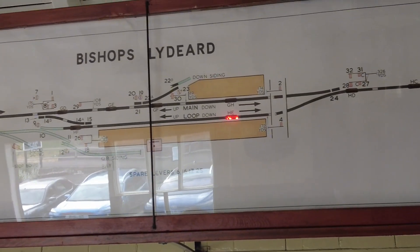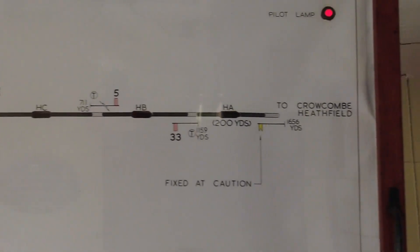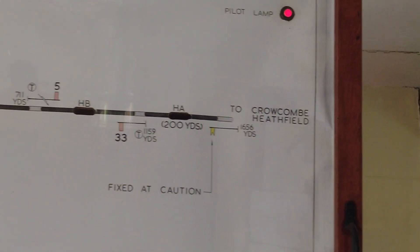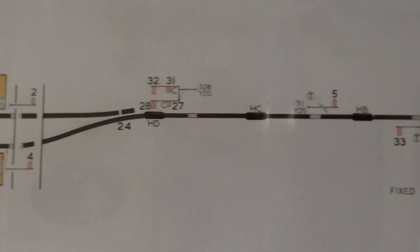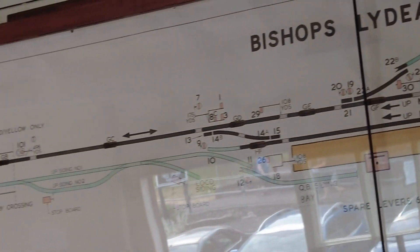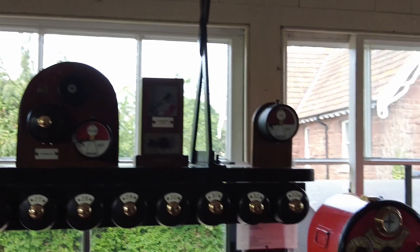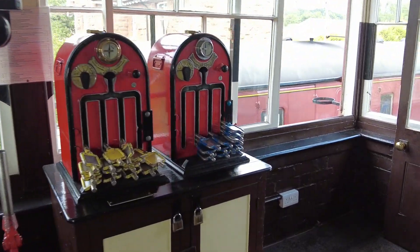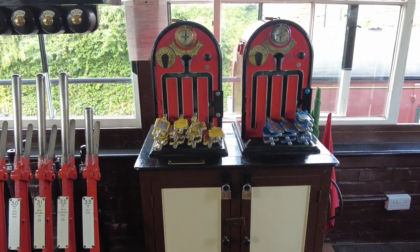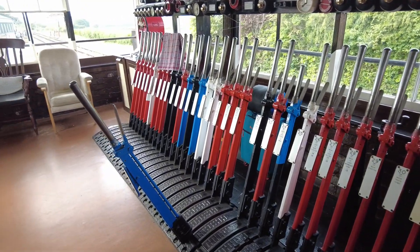In the down direction we work to Crocombe Heathfield. That box also has the ability to switch that out when not required. And then we work the section to Willerton, hence why there's two tokens and machines for the down direction at that end - one for Crocombe, which is the yellow tokens.